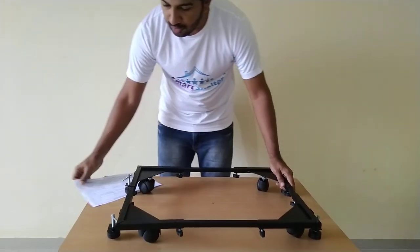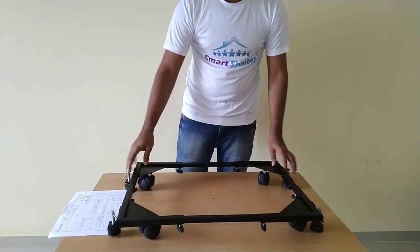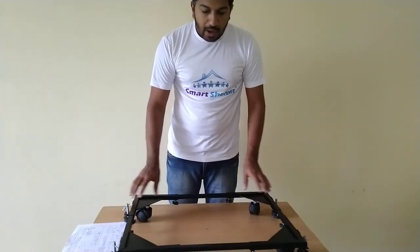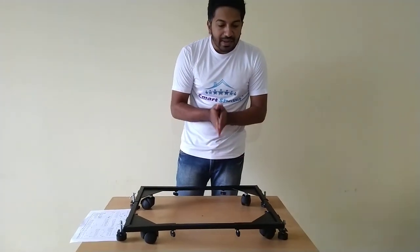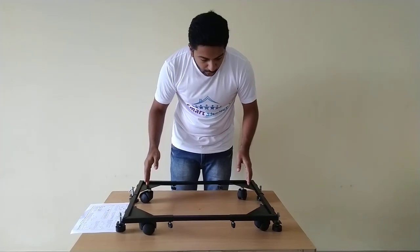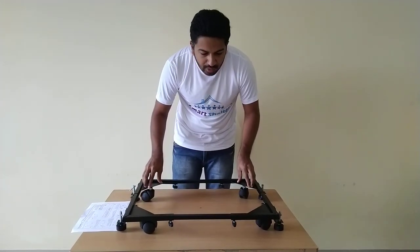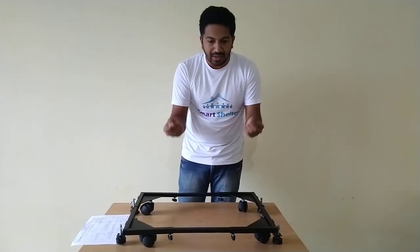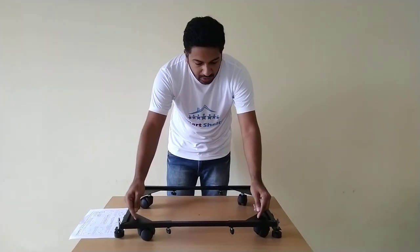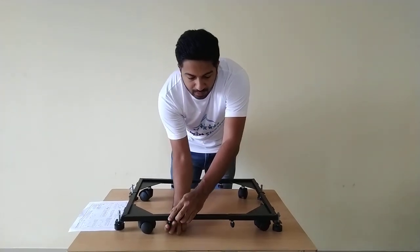After these steps, you will be ready with the product assembled like this. Now you have to take the measurements of your washing machine and lock the size on this trolley. The machine will rest on these triangles, so make sure you measure the machine's legs properly, set the dimension on these triangles, and then lock the knobs accordingly.